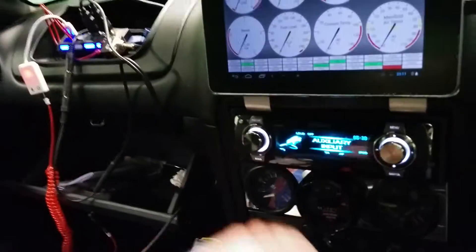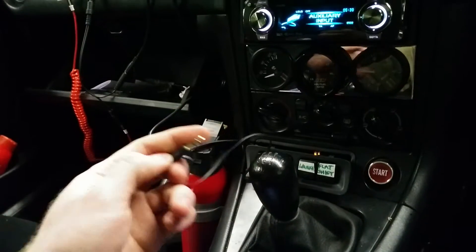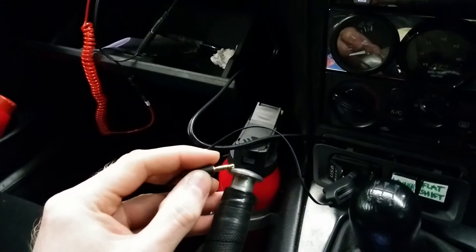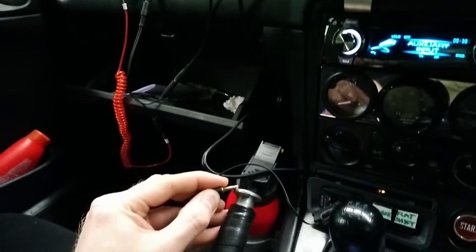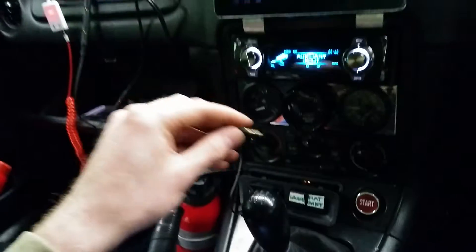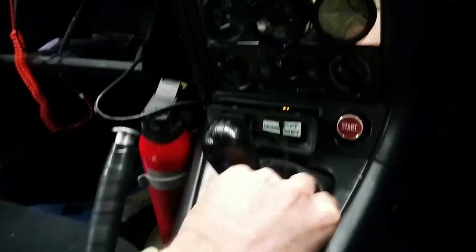I'll show you what I mean — I don't even need to play anything. Obviously any contact point, because this is actually plumbed into the Y-splitter. By touch, see what I mean? As soon as it recognizes that it's got two inputs, that's going straight out of the tweeter. The middle one is just the driver's side. And when you actually have music playing, it distorts the sound on both channels, or even one channel.